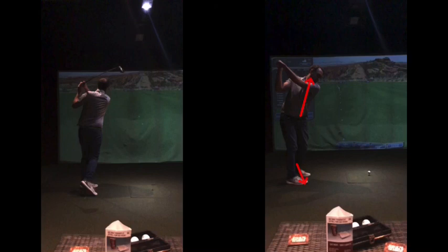Work on that grip pressure. Work on that downswing transition — the arm dropping and falling rather than out this way with the right shoulder going too far forward. That'll change the path and make it a bit better. Make sense? Yes. Thank you.